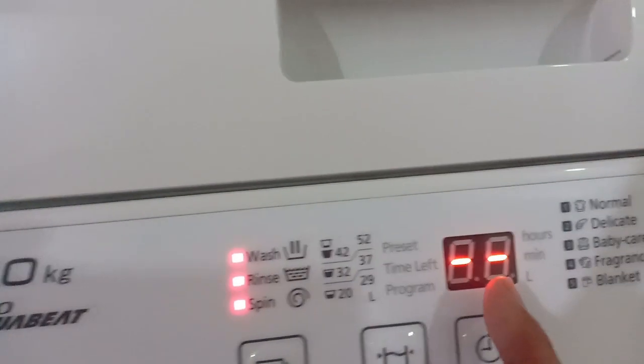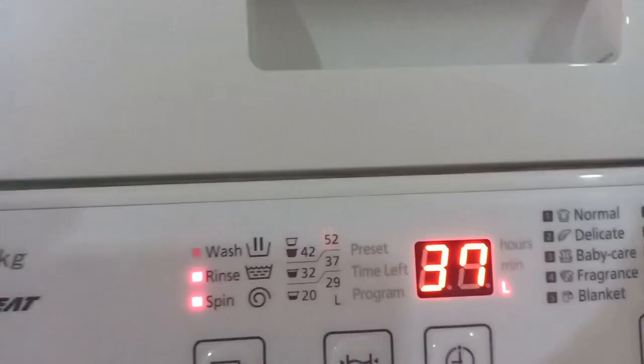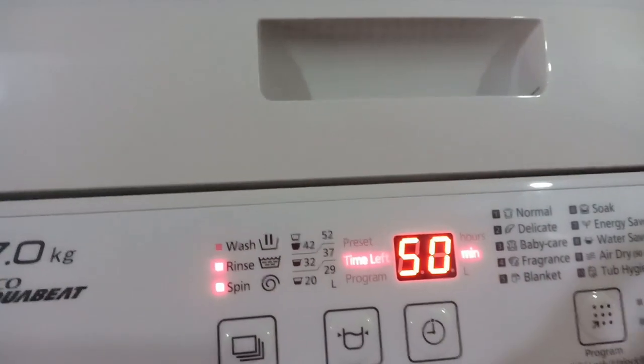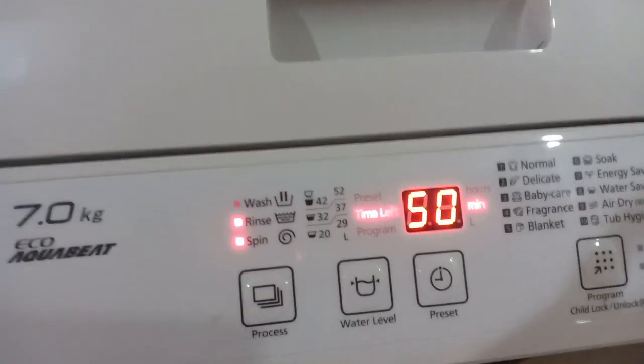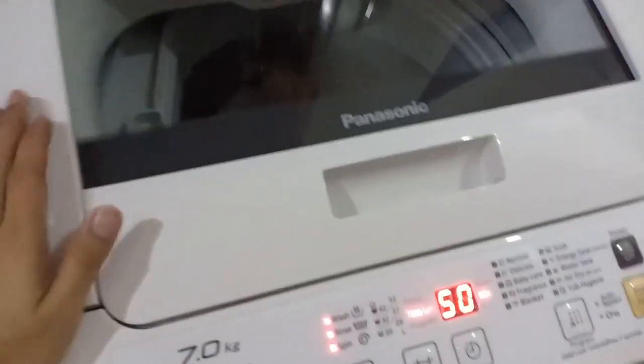Once you press Start, the first thing it shows is the weight — 3.7 kilos — so that's its initial measurement. Then 50 minutes — that's how long the entire wash cycle will run, including spinning. We can still open the lid at this point. The water will come out there once started. Don't open it once it's operating.